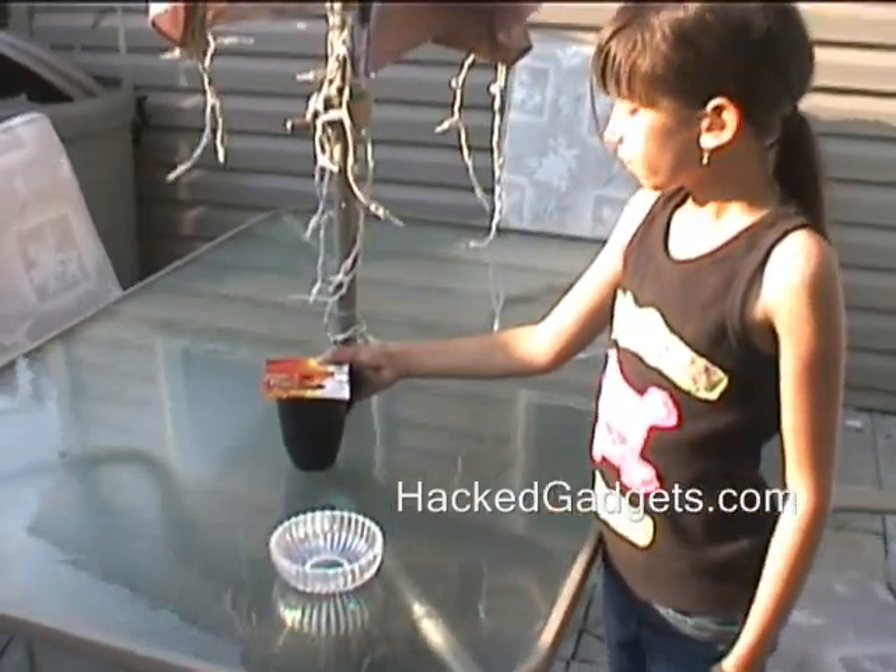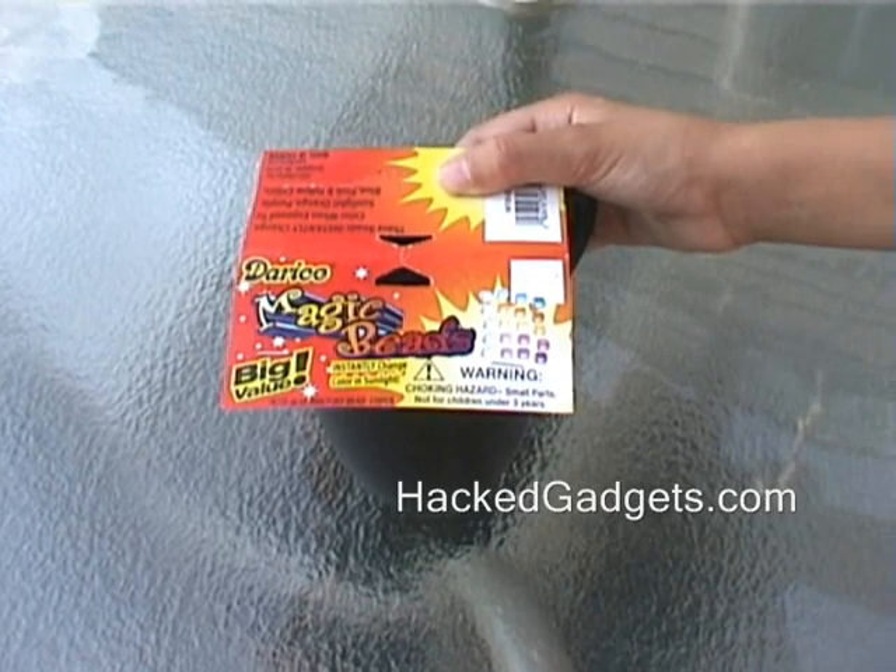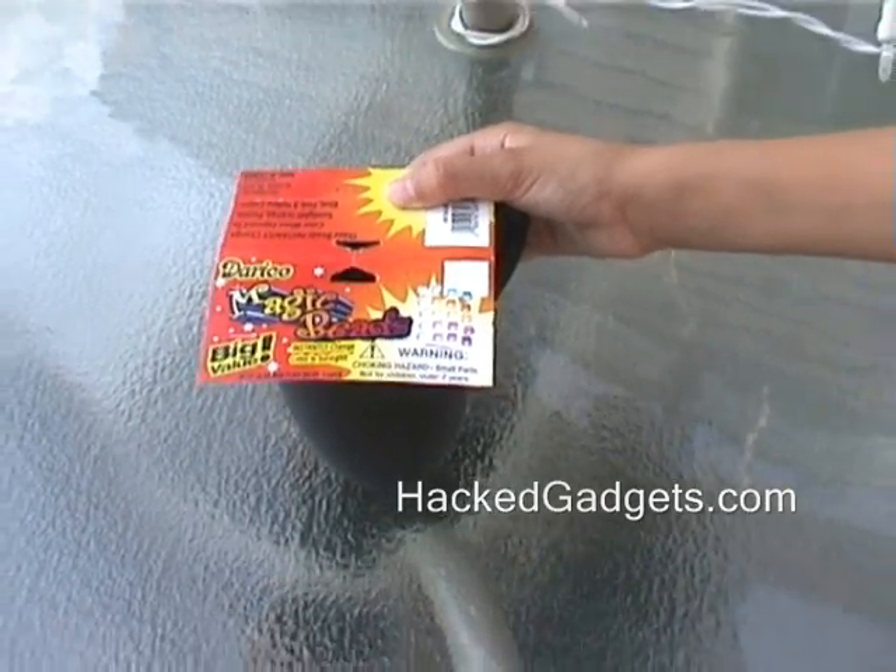Okay, we're outside now, and you're going to see how these magic beads, when exposed to the UV from sunlight, change from white to colors.